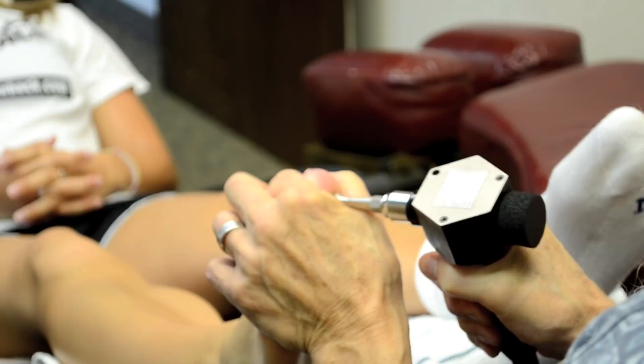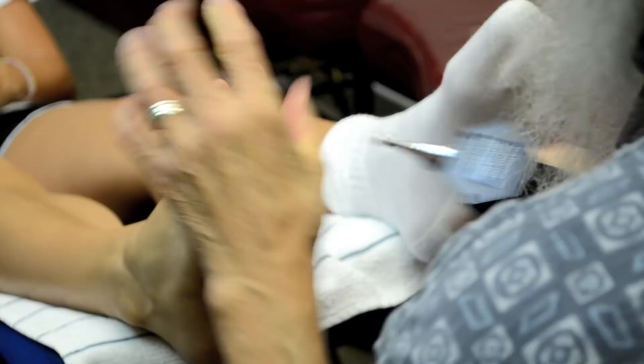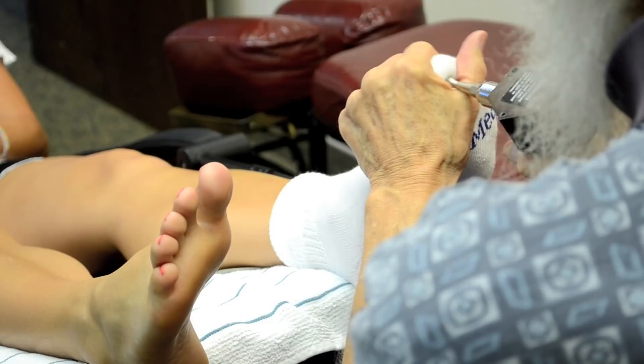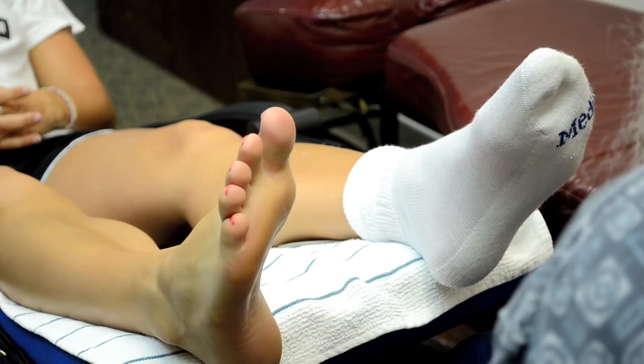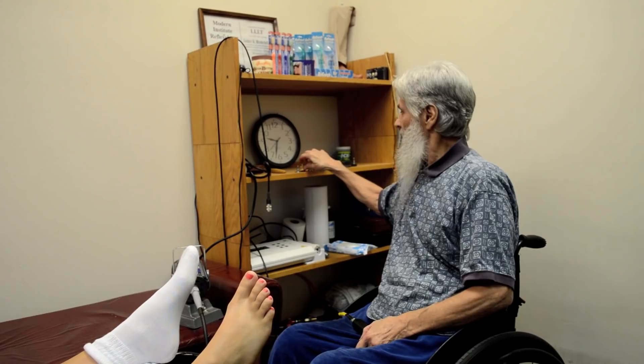We can also use it on what's known as the pituitary reflex right in here. Do you feel any of those? There should be one right in there somewhere. That's Gadoogan's pituitary point — she's from South Africa. That's the Kidney 1 probe, three-eighths diameter. But let's go to a different one.